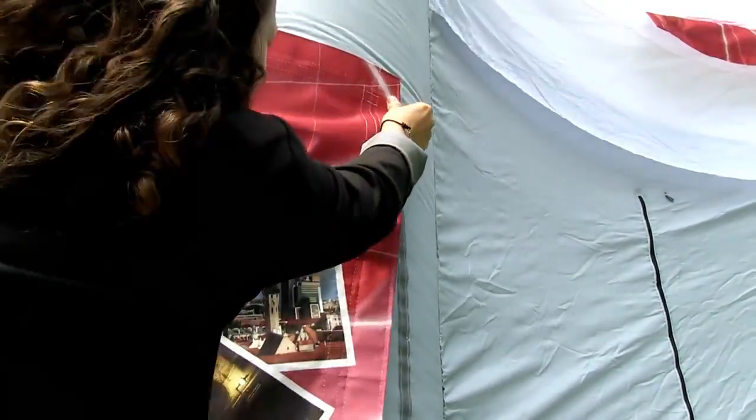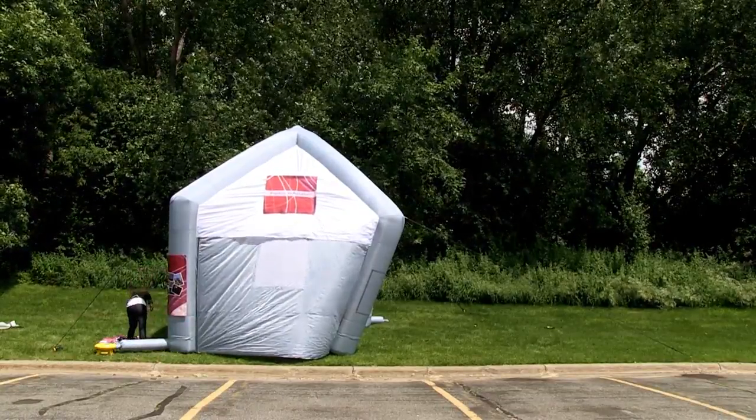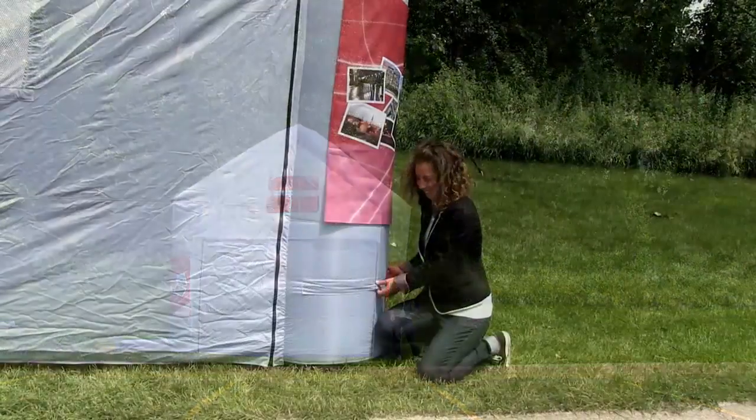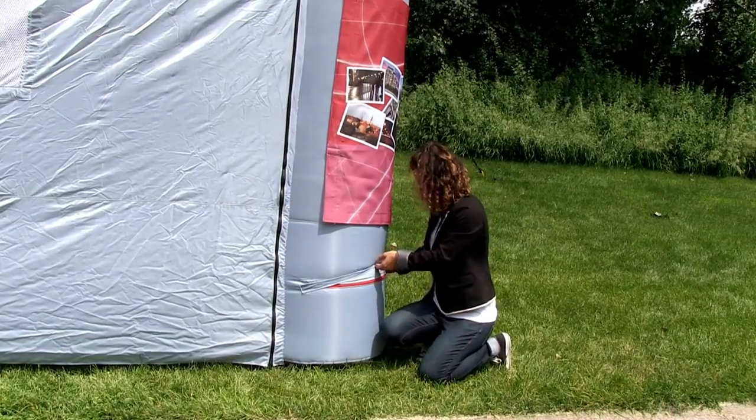Next, attach the leg graphics using hook and loop strips. You are now ready to utilize the marketing power of the Palace Inflatable Display. We recommend adding weight to the palace legs, especially when the display is placed outside.